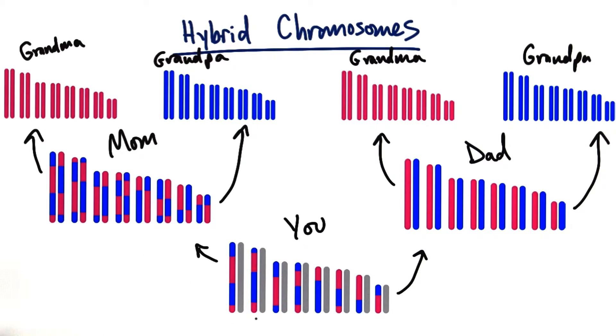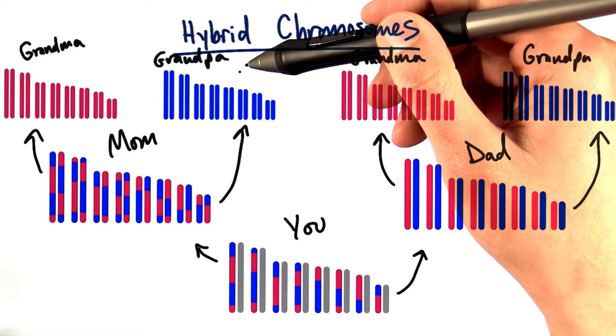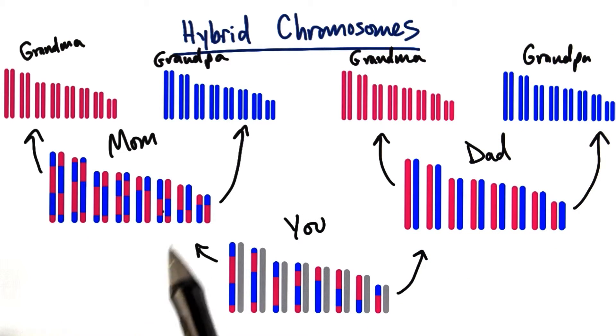So when she passed these chromosomes on to you, your maternal chromosomes are actually a mix of your grandparents' chromosomes. Recombination is what allows you to actually have chromosomes that are mixes and matches of your grandparents.